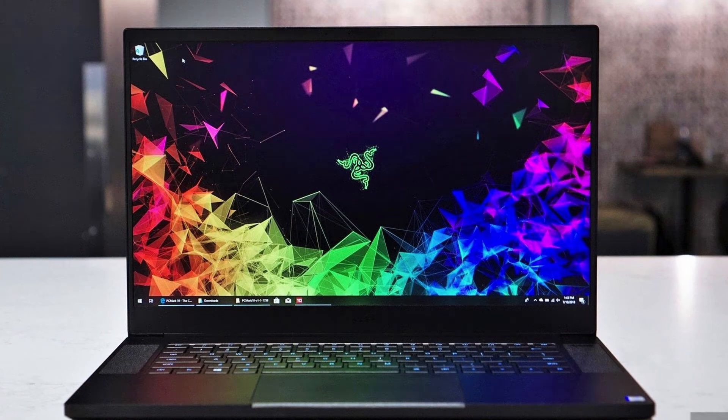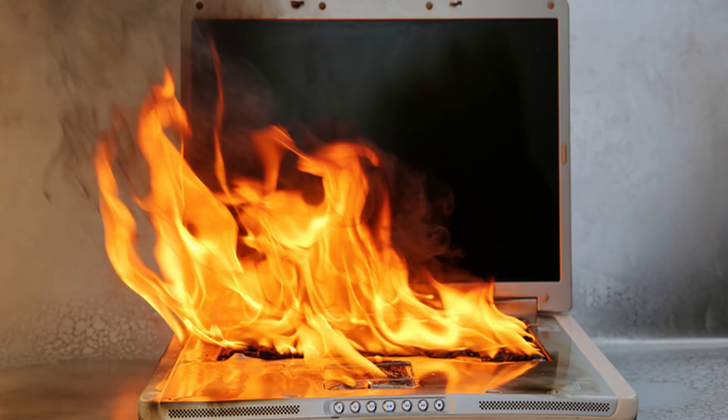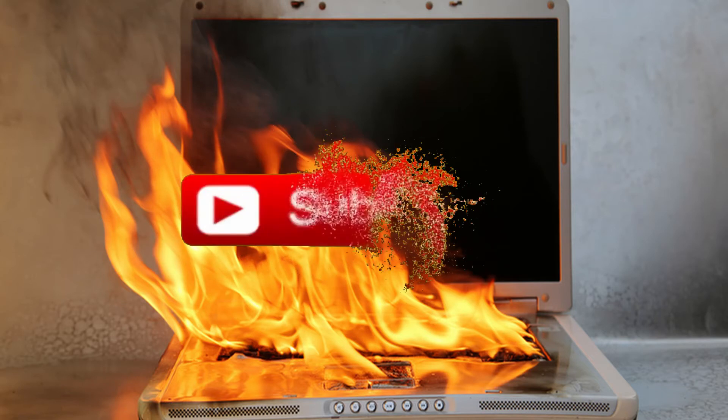Welcome back to Supreme Tech. In this video we're going to show you how to prevent your gaming laptop, or any laptop really, from overheating and show you what to look for so you can catch it before bigger problems happen to your device. Before we get into it, if you're new to Supreme Tech feel free to subscribe.